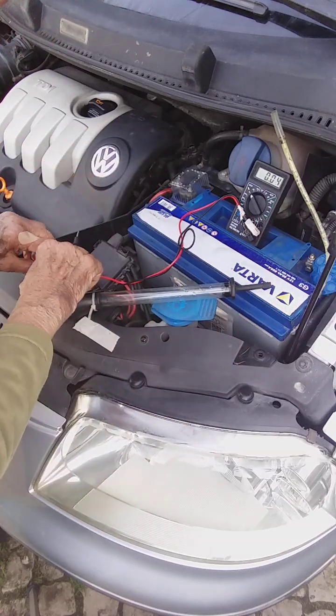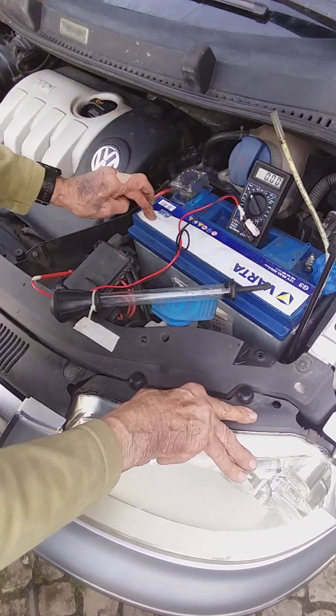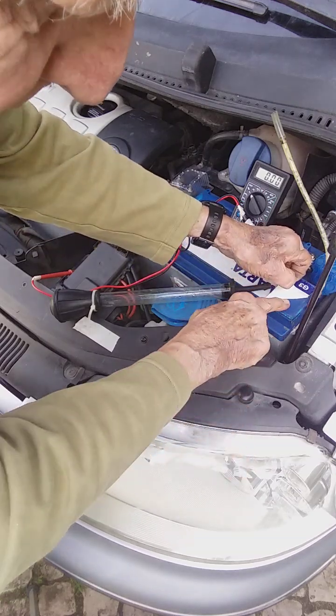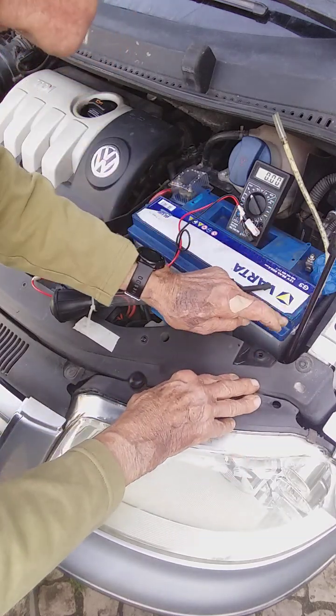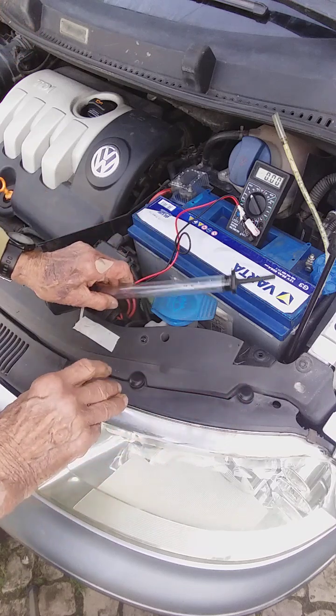It's three years old. It's a sealed battery and you can't get any access to the cells without opening these sealed caps, and it says in the instructions not to open them.